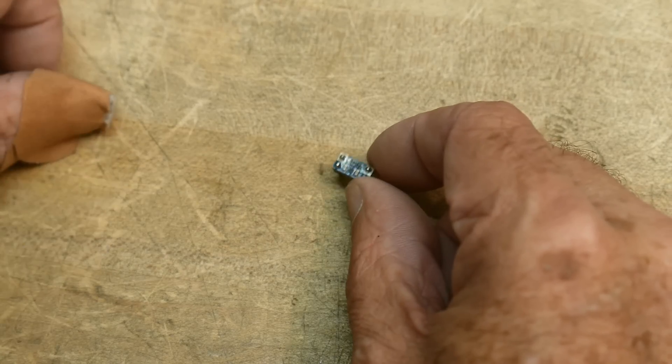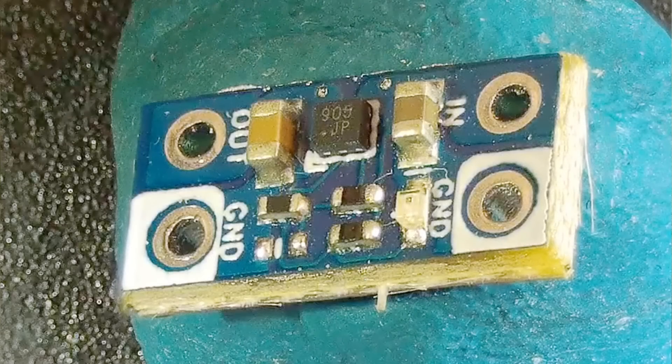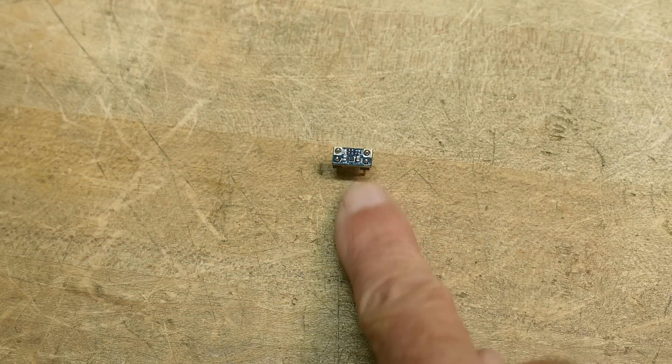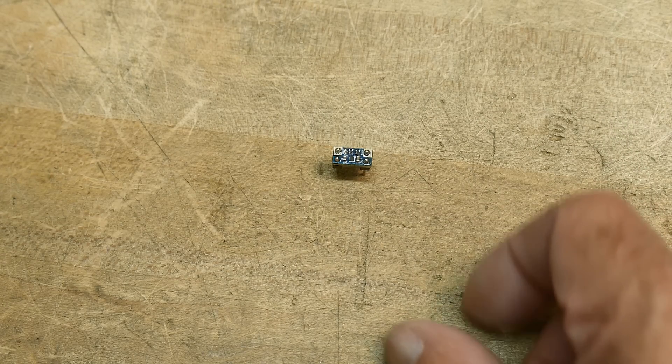It's a little board, very small. I'll put it under the microscope so you can see the part — it's actually a little ball grid array. There are a couple of pins, an input and output, some resistors, and a little LED that lights up. You can't find a datasheet on this thing, but I think I found an equivalent datasheet, something very, very similar, so we'll go with that today.